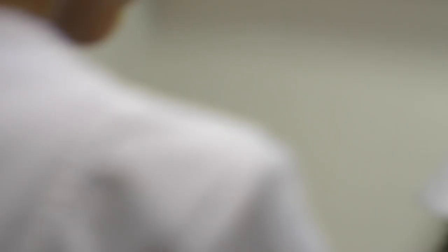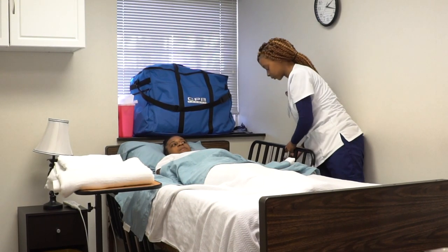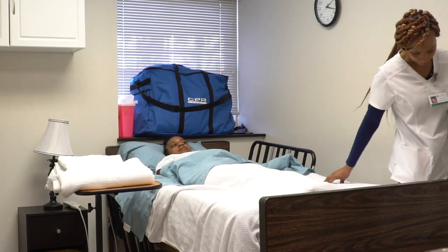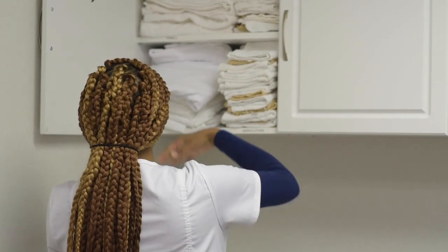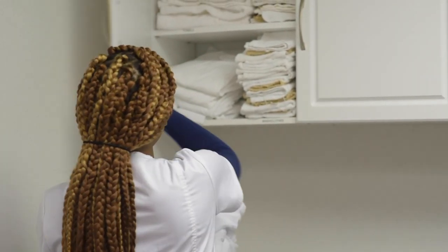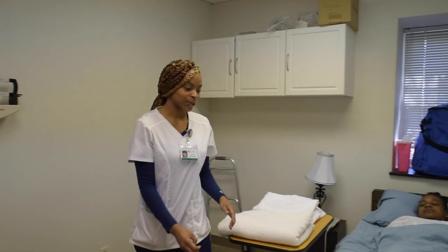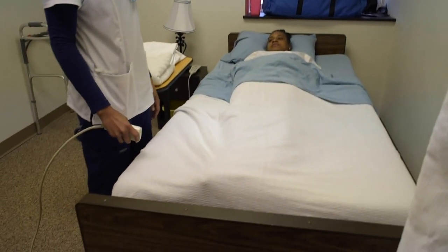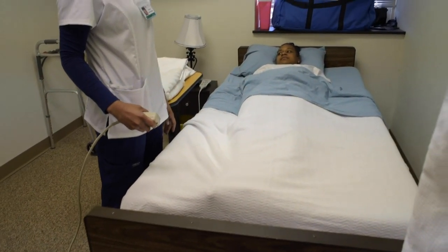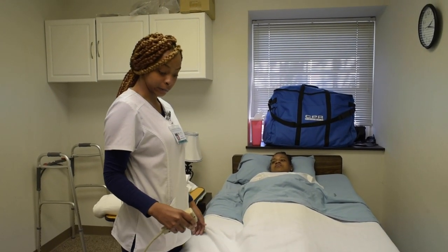First, I'll wash my hands. Then you want to lock the bed. Finish with a pillowcase and a top sheet. So you want to lift up her bed. Footwork and level.